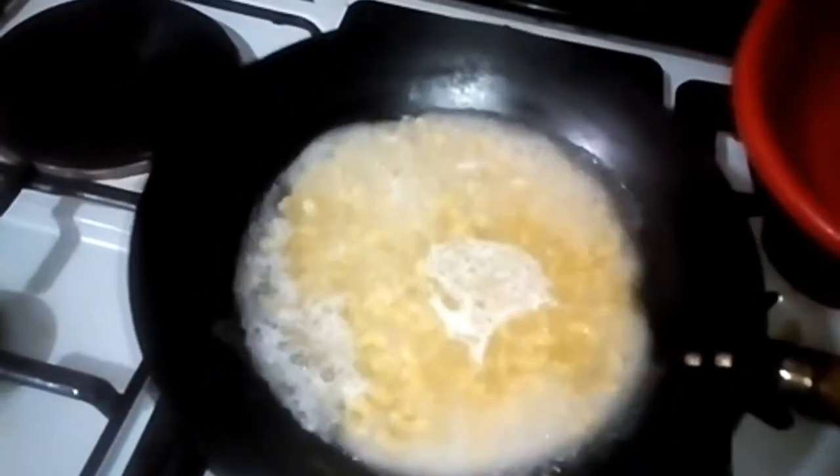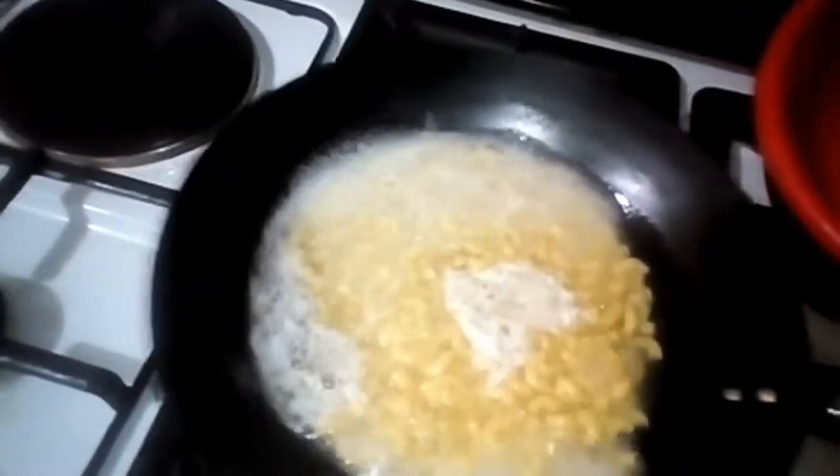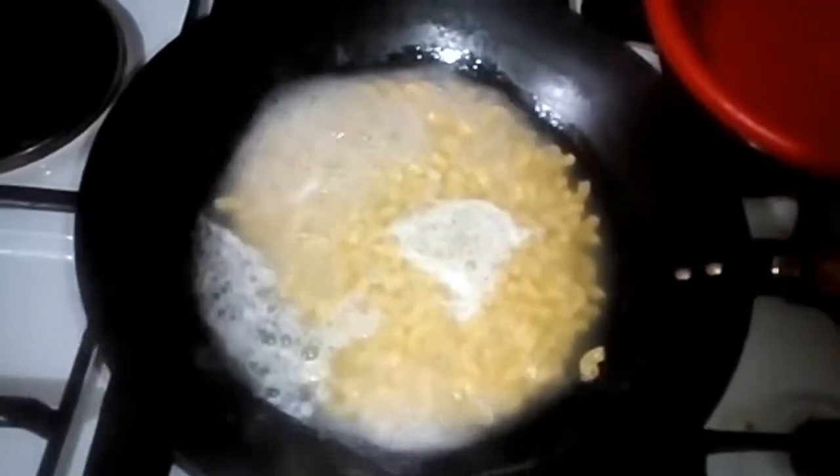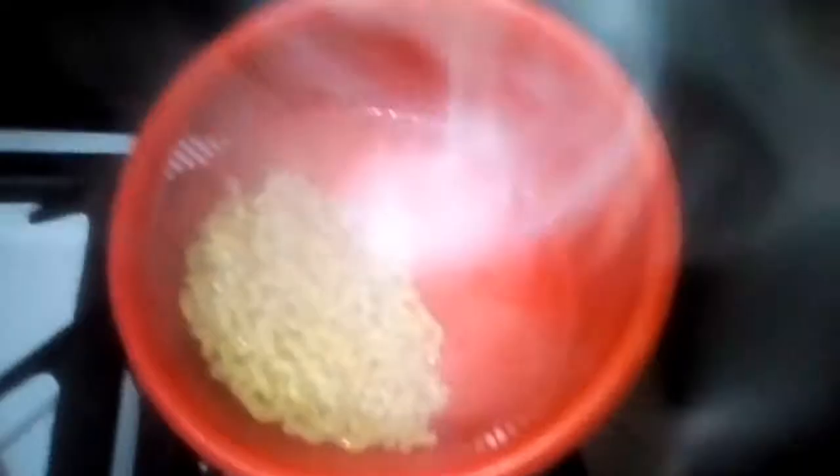You can see the macaroni on the fire is done now. I will turn off the heat and strain it inside the strainer. Now it's hot, so I will leave it for 10 minutes before mixing the cream with it.